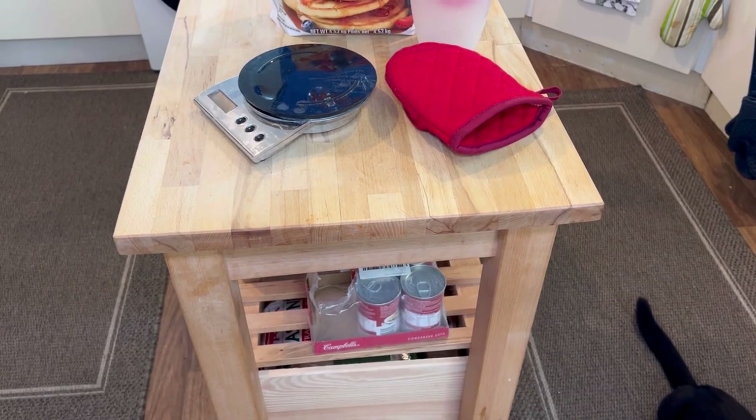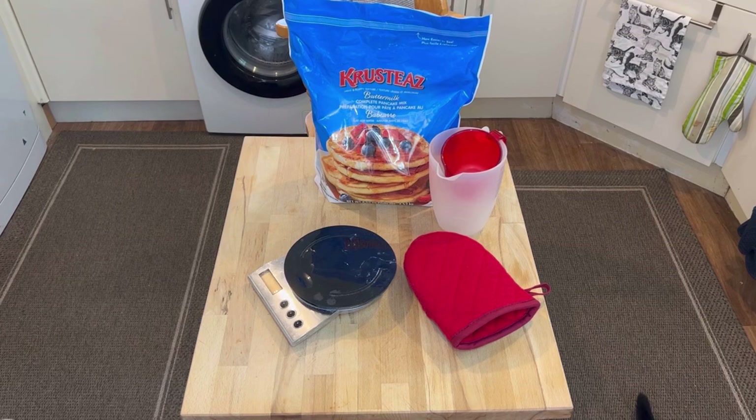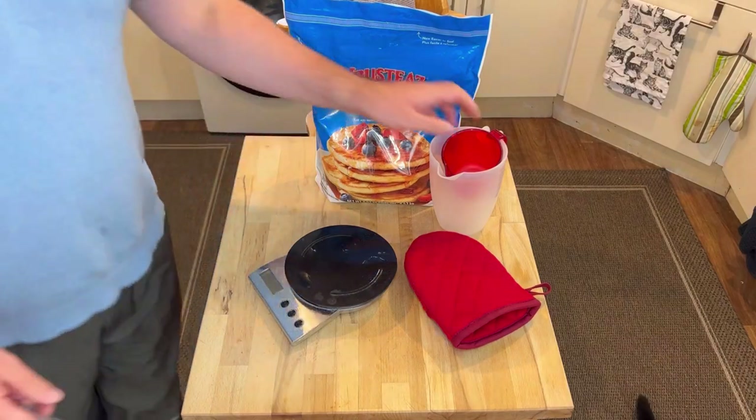Let's go back a bit — go a bit higher so you guys can see everything. That's better. It's all about presentation in this game, isn't it? Sausages are squirreling away there.